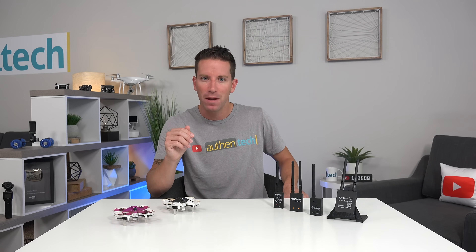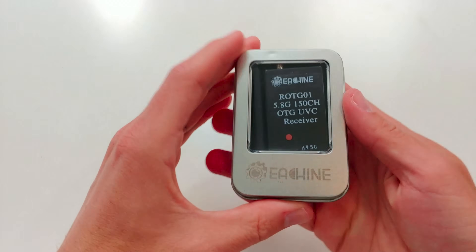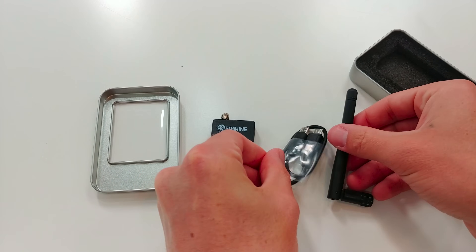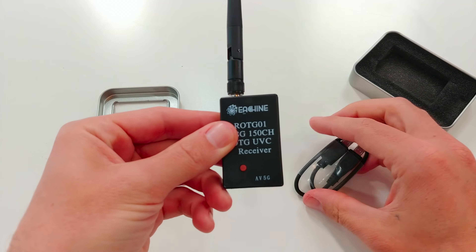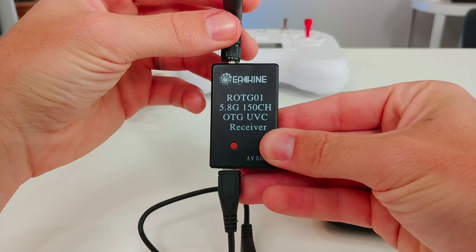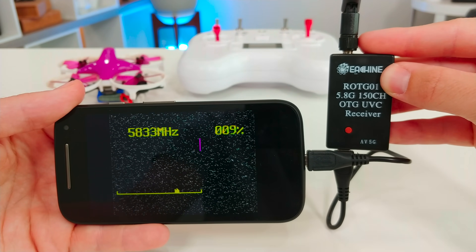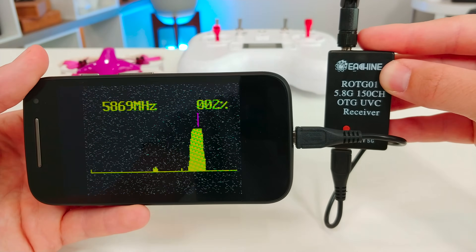I saw some comparisons online of the original Zero-One model versus this updated Zero-Two, and honestly, it doesn't seem to make a major difference. So if you want to save about six bucks, the Zero-One is currently down to $18, though it's not diversity, but some people say it works just as good as the Zero-Two model. Either way, I don't think you can go wrong with either. The Zero-One still has the 150-channel auto-search function. It works great — image quality and latency looked good, and for only $18, this one's kind of a steal.